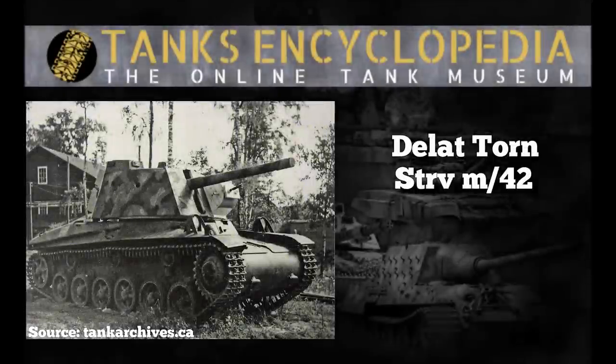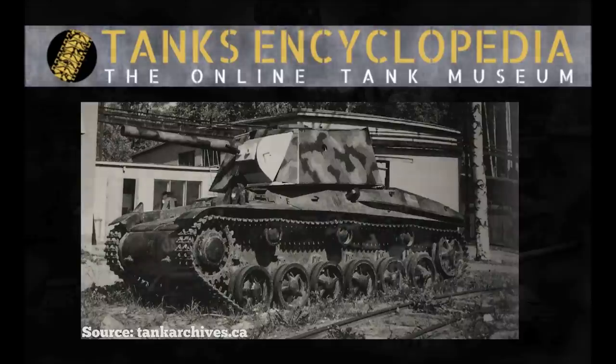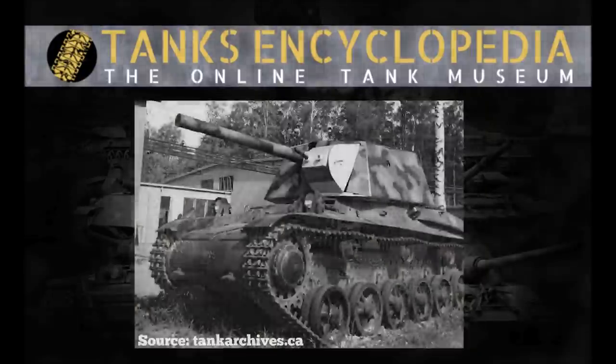The idea of upgunning the Strv M42 had been proposed earlier, in 1944. The design would feature a new turret complete with a new gun and autoloader. The turret was named the 'lat torn', meaning split turret, because the autoloading mechanism would split the turret into two separate compartments. The gun was placed far back in the turret to reduce barrel overhang. A mock-up was made and tested in 1944 and later prototyped in 1945, but tests in 1946 proved the design was flawed.